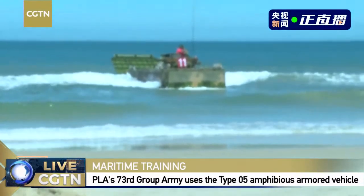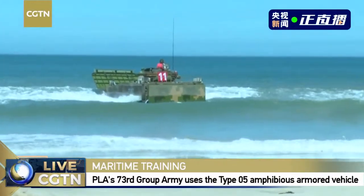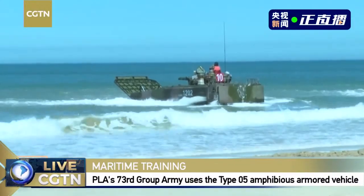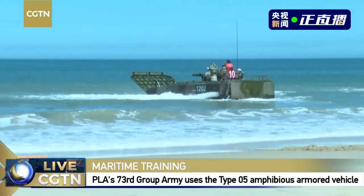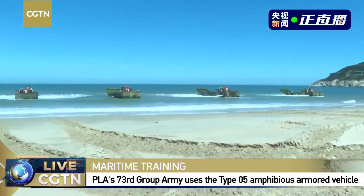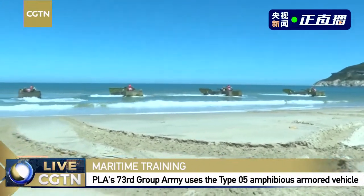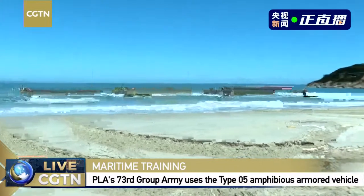Every person on board has their own distribution of work. You can also see that we have two holes discharging water from these vehicles, supporting the amphibious function because we have to get water out of the vehicle. When we perform at sea, we have to cope with any possible risk and challenges on the water, including different kinds of uncertain situations.